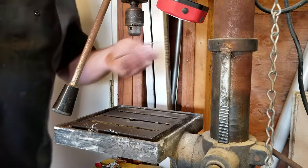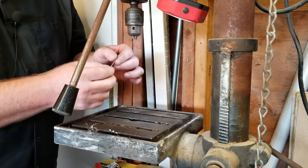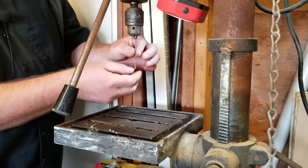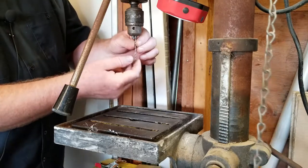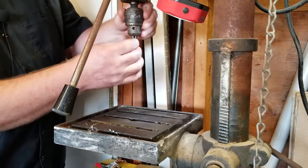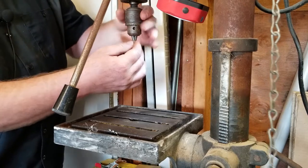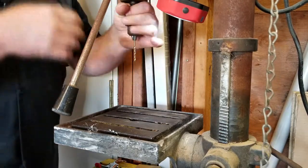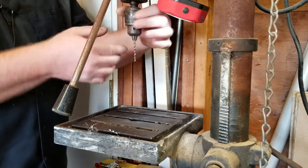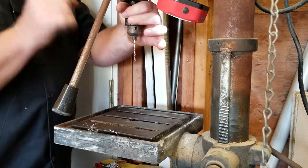First and foremost: mounting a drill bit. Do not insert it all the way until it bottoms out. On smaller bits, what will happen is you'll be able to go completely past the little flutes. When you go to clamp it down, you'd be crushing right onto those flutes. That will wear out that part of the drill bit, and moreover, it will not give the chuck the ability to get a good, even clamping onto the bit.